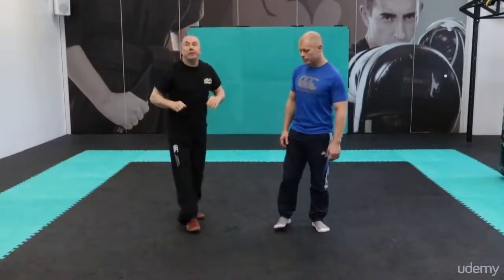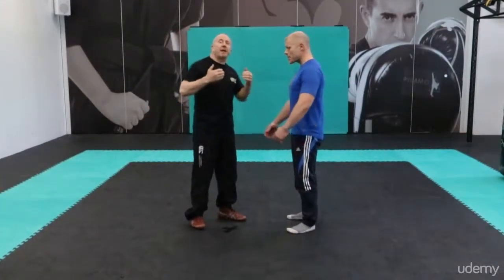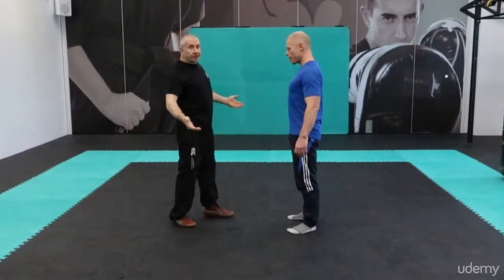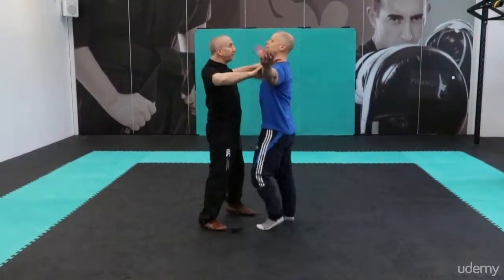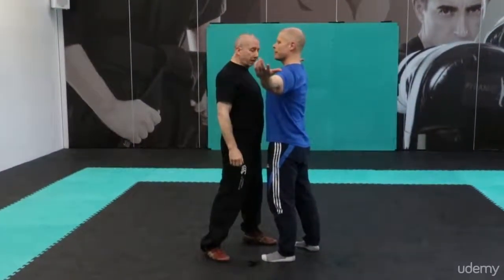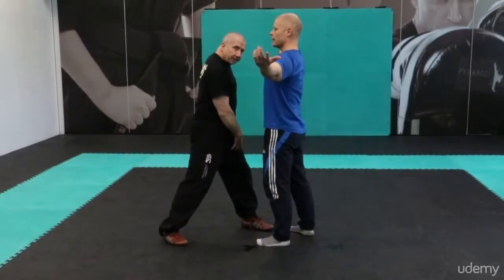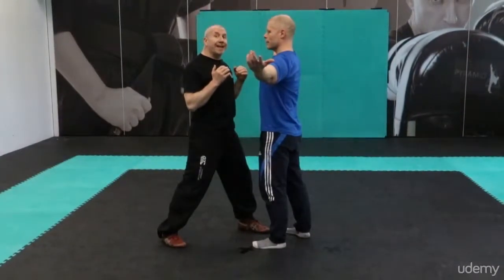First we're going to look at the interview stage of the fight. Fights very seldom kick off when the guy just comes in and whacks you — there's normally a little bit of preamble where the guy is going to front you up in a challenging and aggressive manner. So here Joe's in my face. I position myself with left leg forward, right leg back — that better defends my groin and gives me more room to do a few techniques.